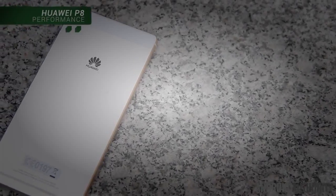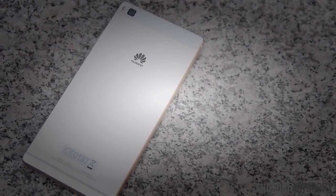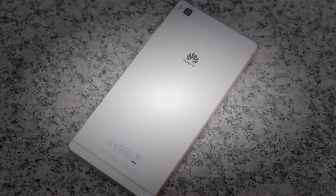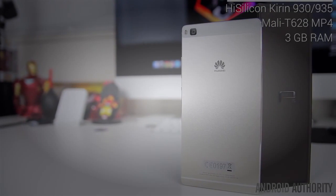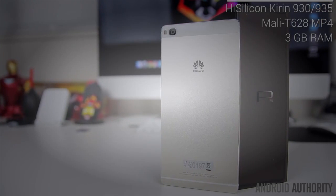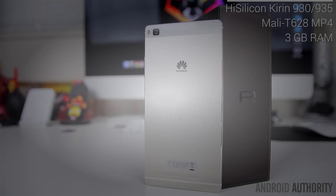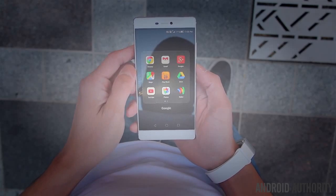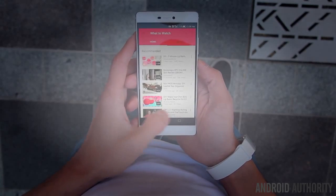Like previous Huawei handsets, the P8 utilizes Huawei's own in-house chipset, and considering how well they've performed in the past there's no reason for Huawei to make any changes here. The standard version of the P8 is powered by a HiSilicon Kirin 930, while the more premium version features the Kirin 935. Both feature the same Mali GPU and 3 gigs of RAM. Our review unit is the Kirin 930 model, but functionally these processors are mostly identical outside of the 200 megahertz speed bump on the 935.